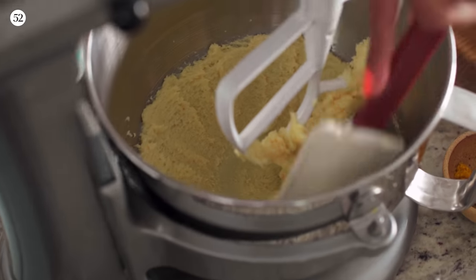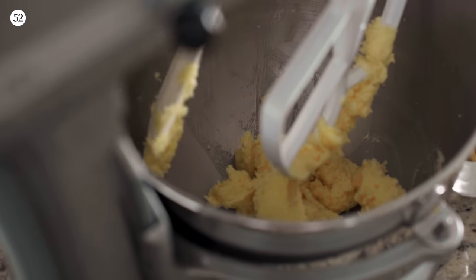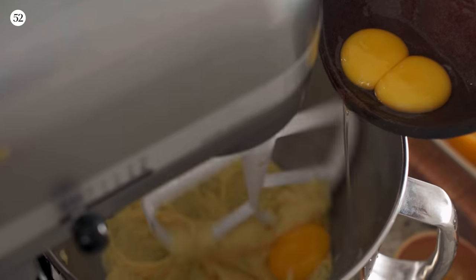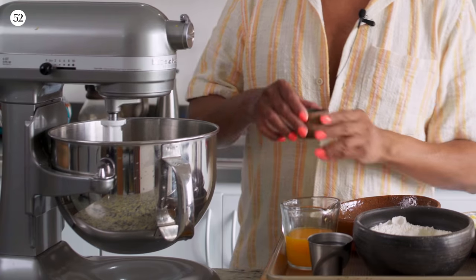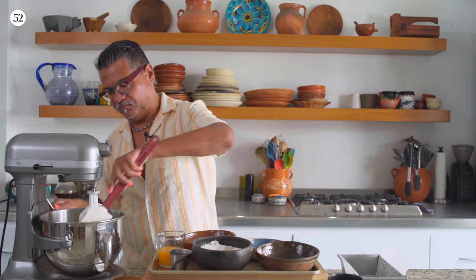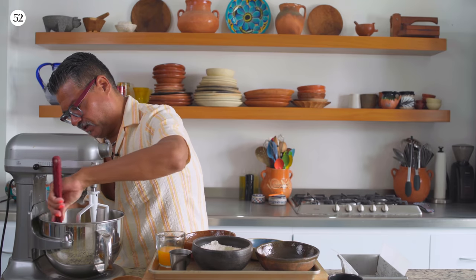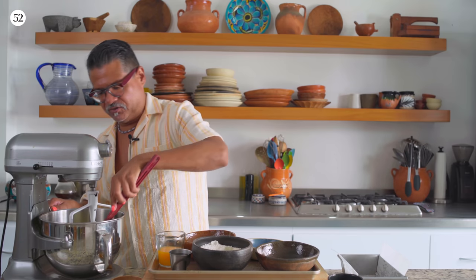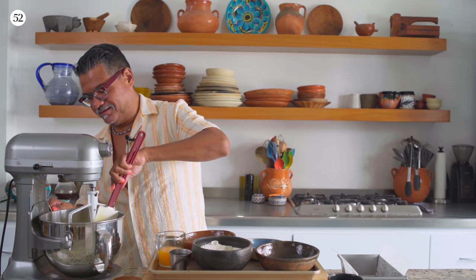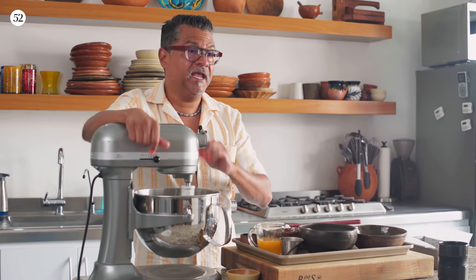It's really important to scrape up any butter and sugar on the bottom of the bowl. Now we're going to start adding the eggs just one at a time on low. Now I'm adding the salt. I'm going to scrape down one last time before I jack the speed up. This next step is really important because we're going to incorporate air into the batter, but also change the nature of the proteins in the eggs — it's going to stabilize the cake and give it structure. This goes up to high, and I set a timer for three minutes.